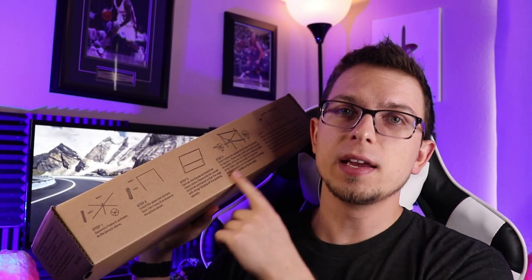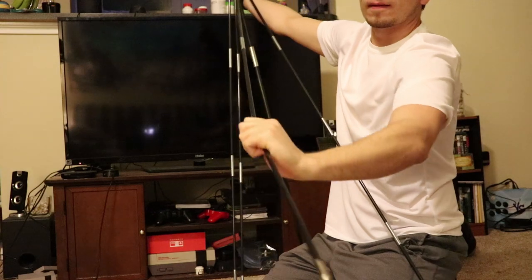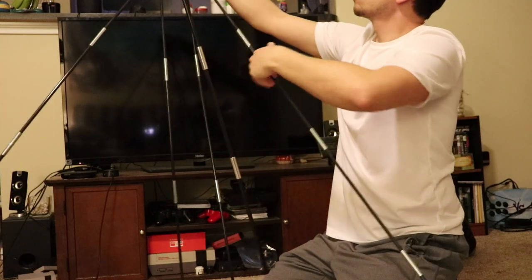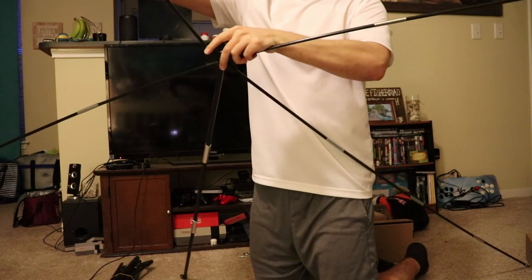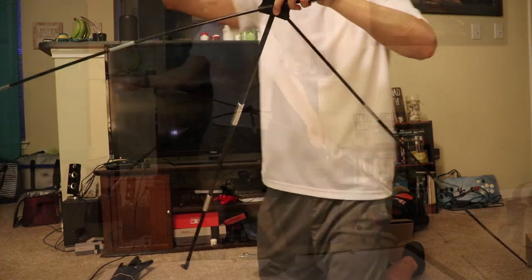The box has all the instructions right on the side of it, so it's pretty easy to set up — it tells you everything to do. You set up the frame in kind of a crisscross pattern, then bend it to fit into the main part on the screen, and that's it. I've got some footage of actually putting this together so I'll throw that up as we go.